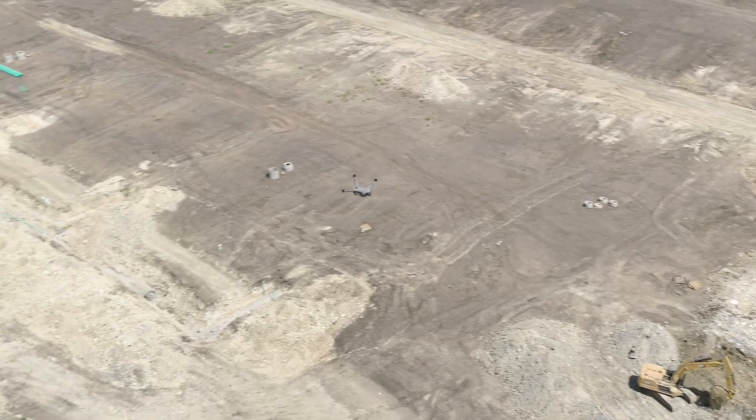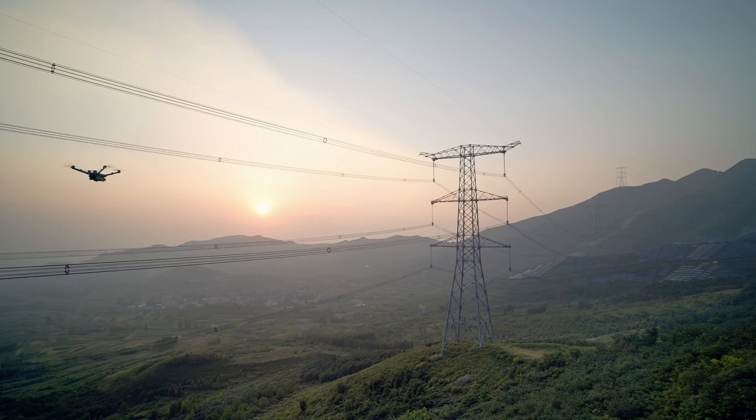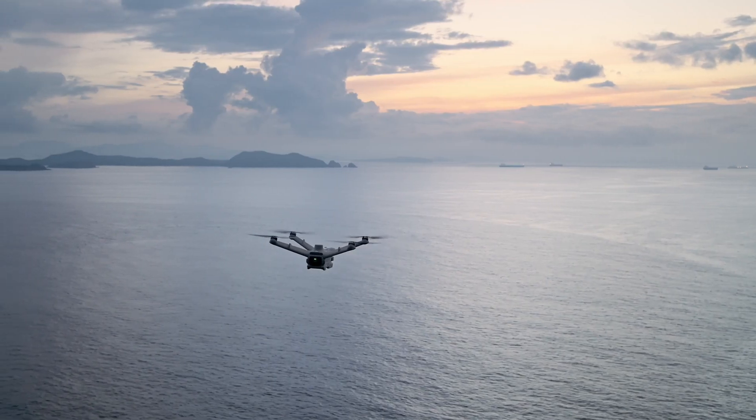With the new virtual cockpit view in FlightHub 2, get ready to operate your drone from a safe and remote environment.